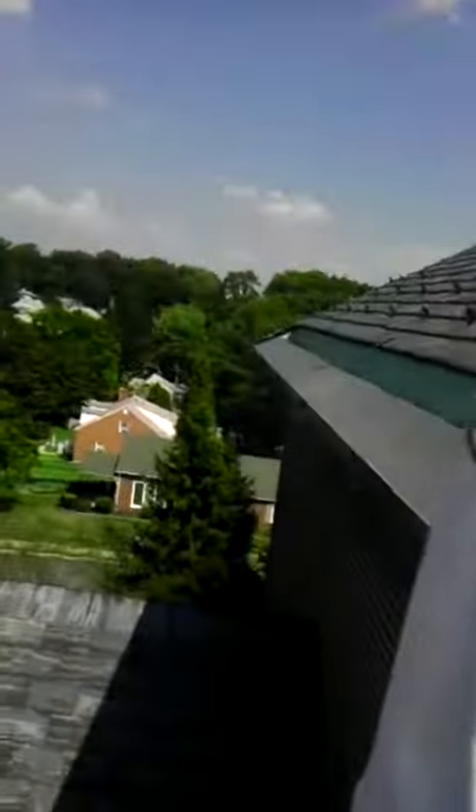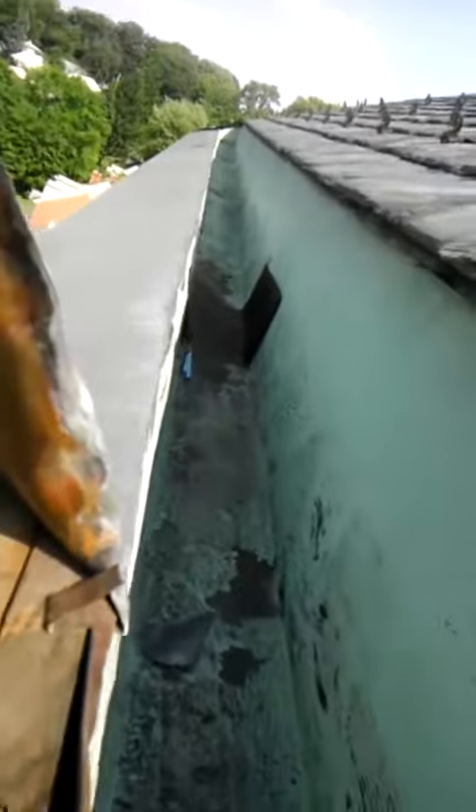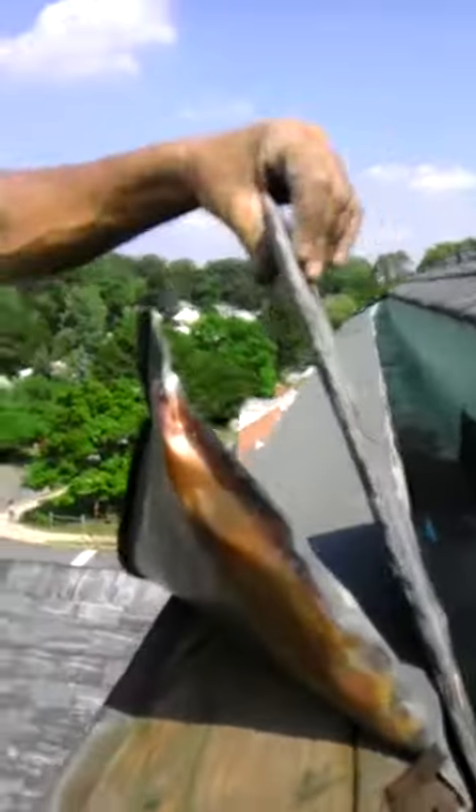Basically the first problem was, if you could see the drain right here, there's a piece of ice and water shield covering the drain. And where that drain comes down, the downspout goes through the brick wall.